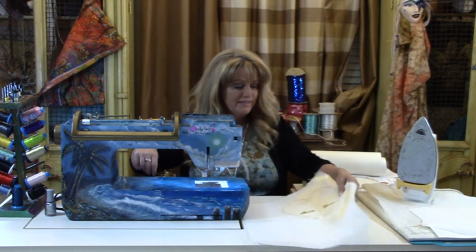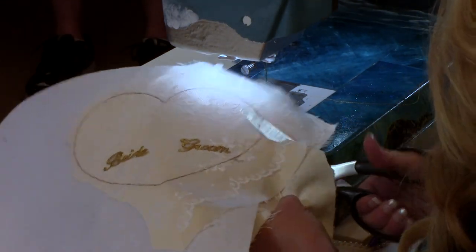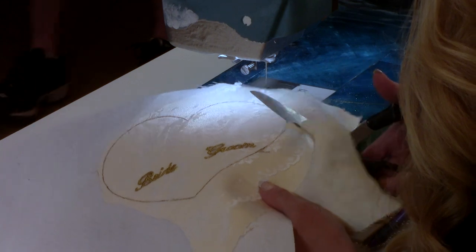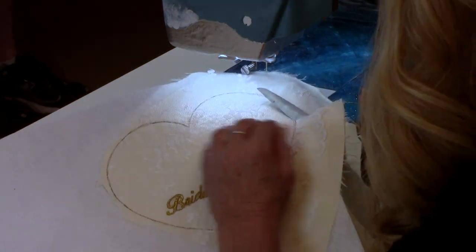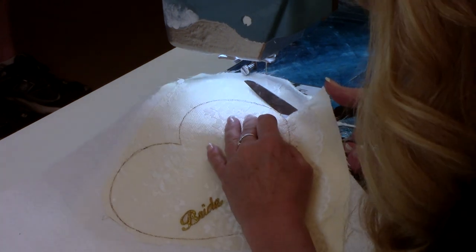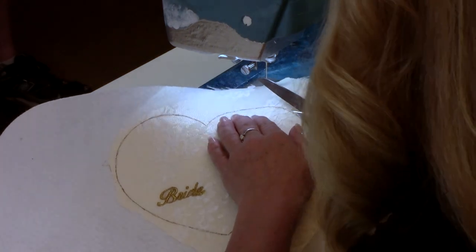Ready to cut. We're going to satin stitch using a wider zigzag swing than the width of that stitching line, so if you don't quite cut all the black ink off it's still not going to show through the stitch. Do your best to go around and try not to cut the stitching line you sewed before, because that's keeping the lace down and adhering it to the satin.